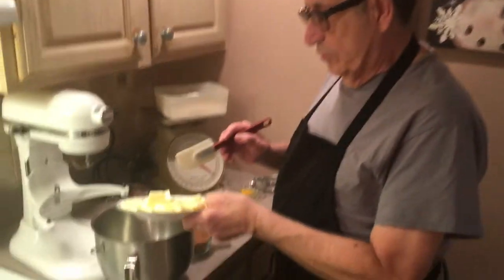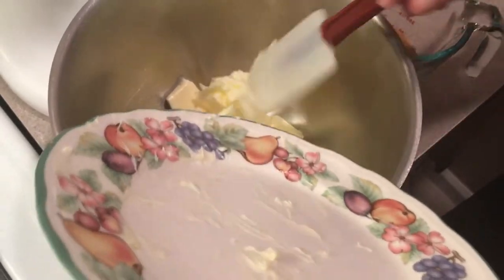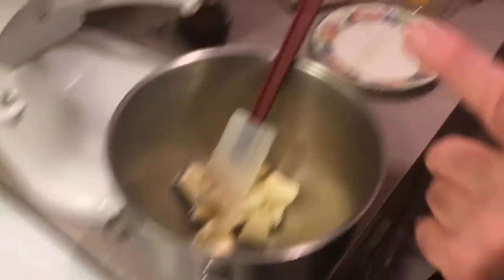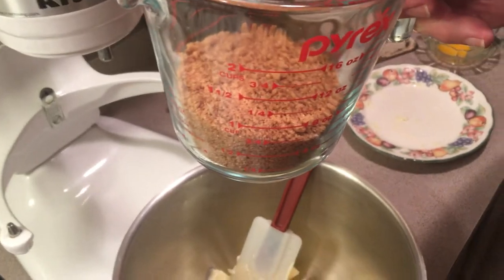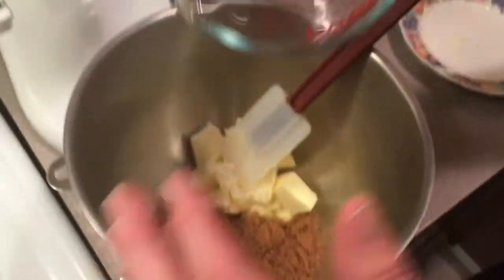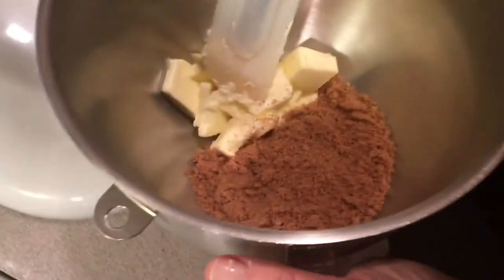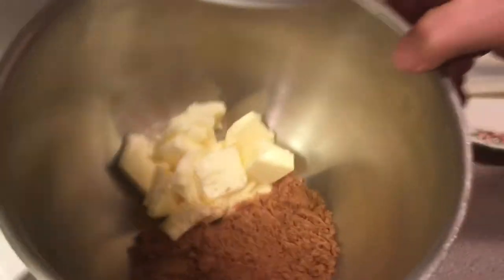Okay, we're going to start. We've got five and a half ounces of butter — that's almost a stick and a half — and we're putting this in here. This is called the creaming method. In here I have my brown sugar, my salt, my ginger, cinnamon, and cloves mixed together. We're going to cream this up. We're going to put this on the mixer and get it nice and light and fluffy.